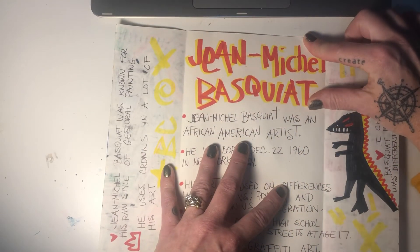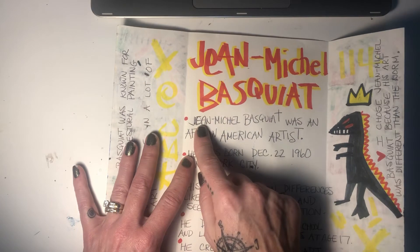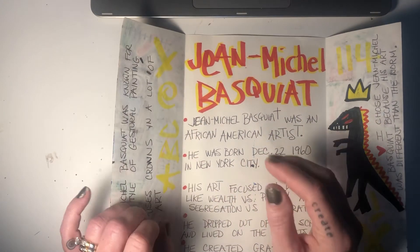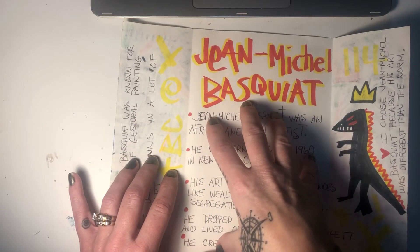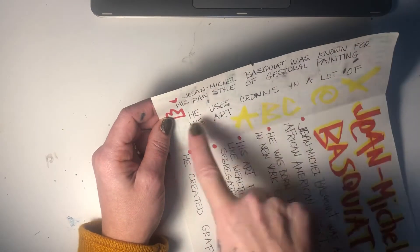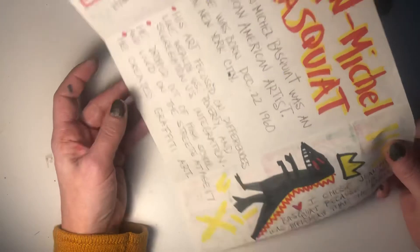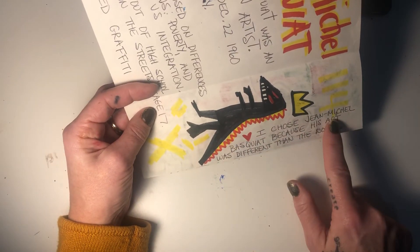When you open it up, the name should be nice and bold at the top. Your five sentences can be written in cursive — you can make five separate sentences or put it in a paragraph. Seventh and eighth grade, I want two additional facts on the left side, and I want everyone to include why you chose this person.